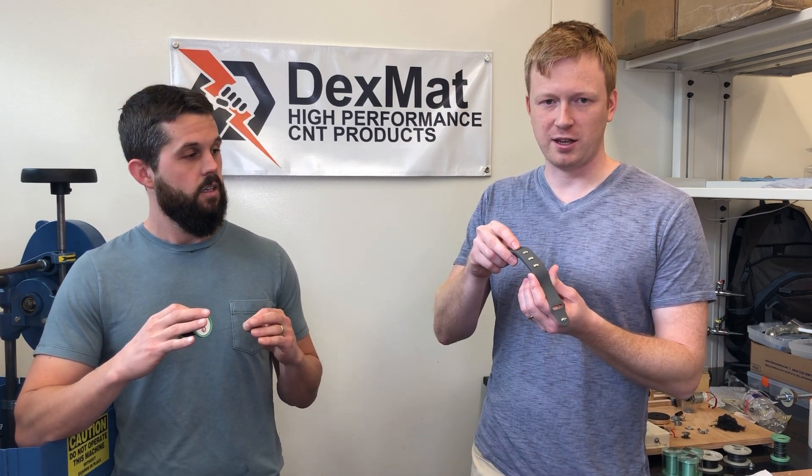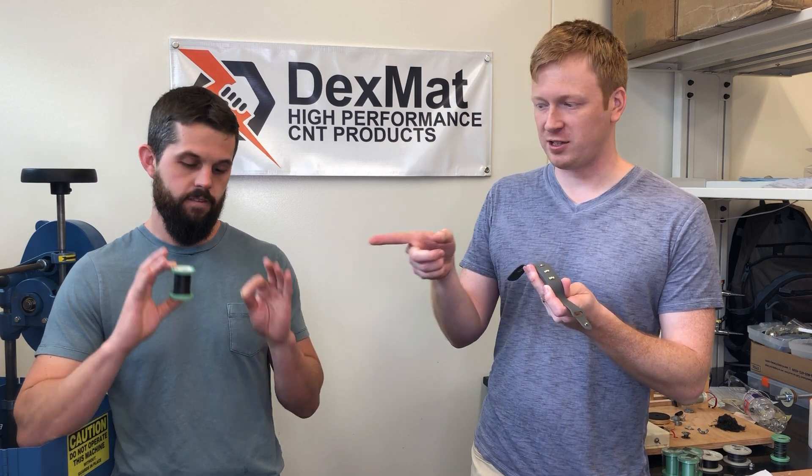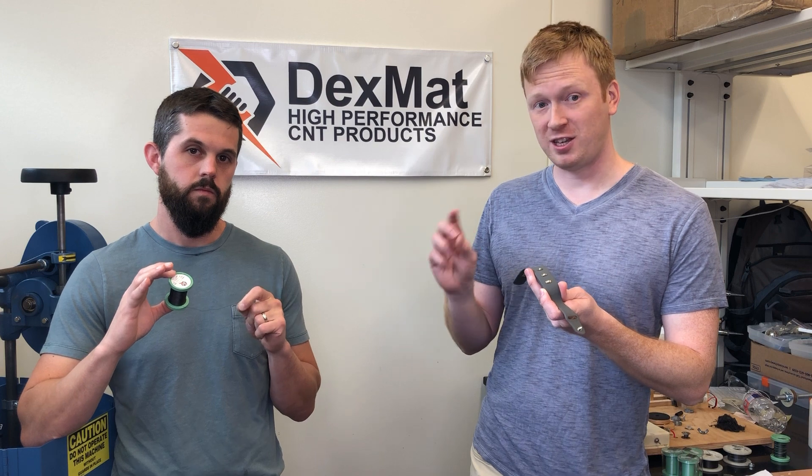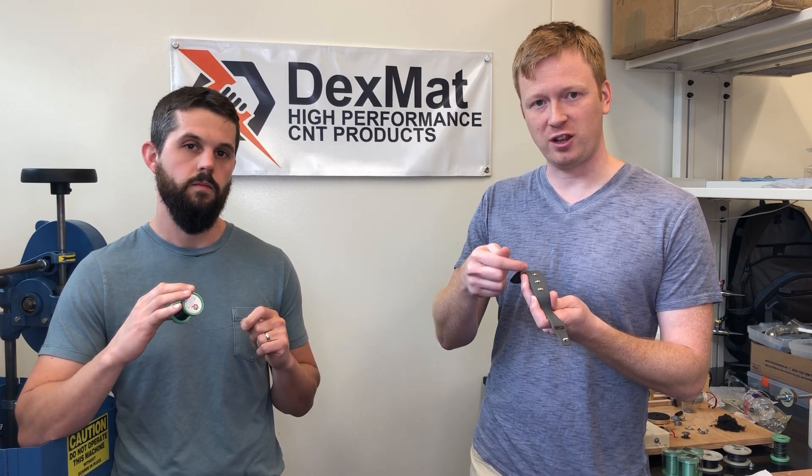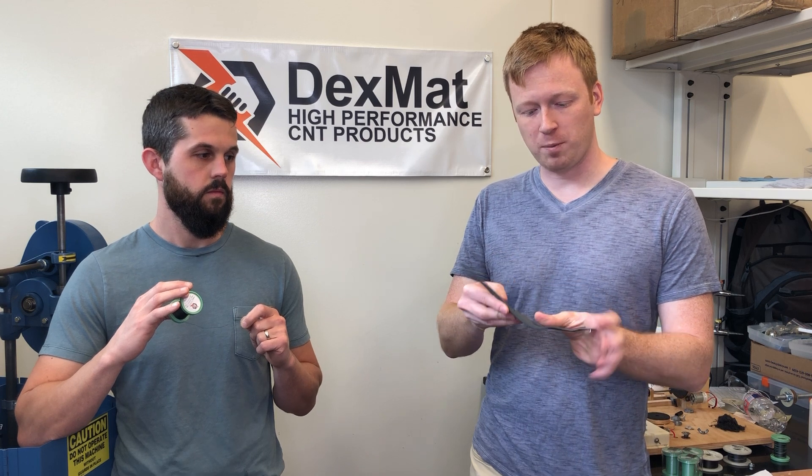So what this is is a wristband where we took the fiber that Tyson's holding in his hands — this is actually 200 micron diameter CNT yarn — and we sewed it into this wristband to connect three LED lights to a coin cell battery in the back.